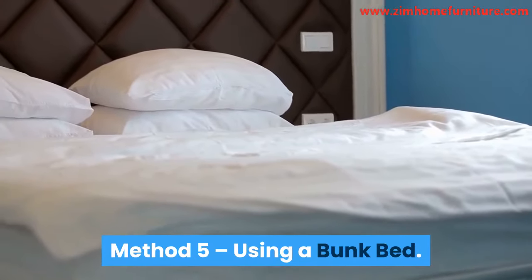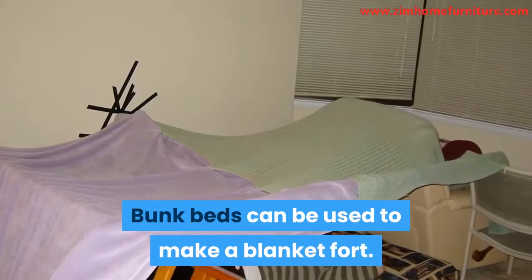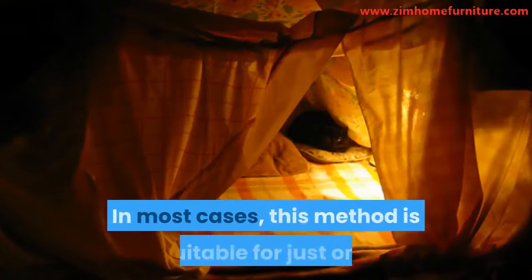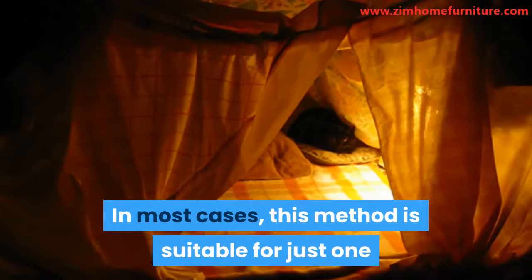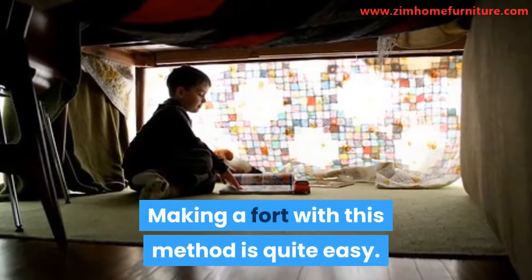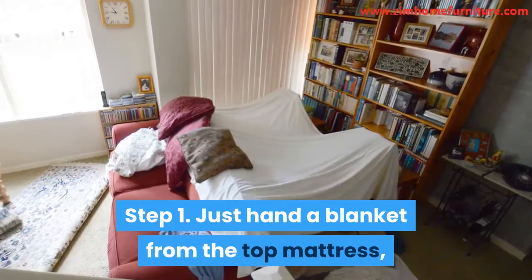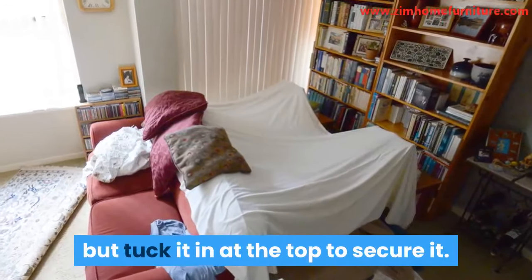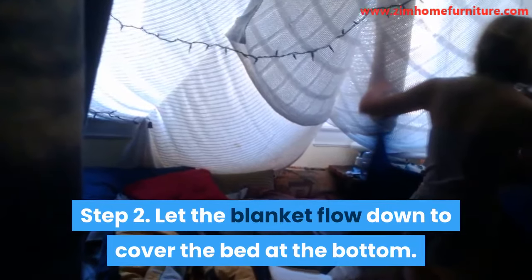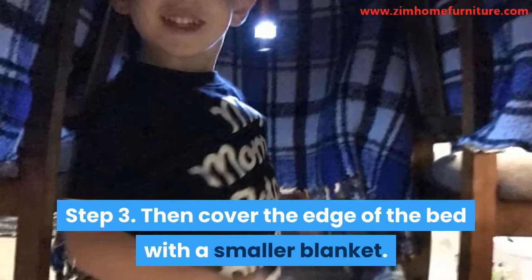Method 5: Using a Bunk Bed. Bunk beds can be used to make a blanket fort. The final size of the fort is dependent on the size of the bed. In most cases, this method is suitable for just one or two people at a time. Step 1: Hang a blanket from the top mattress, but tuck it in at the top to secure it. Step 2: Let the blanket flow down to cover the bed at the bottom. Step 3: Then cover the edge of the bed with a smaller blanket, and your fort is ready.